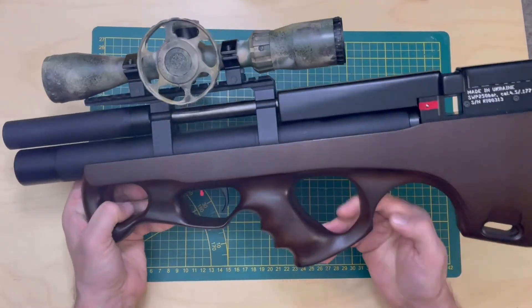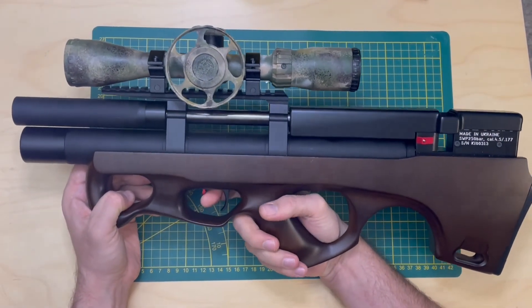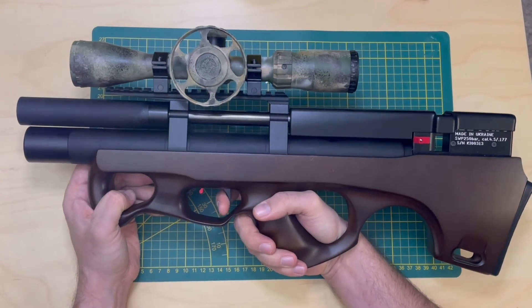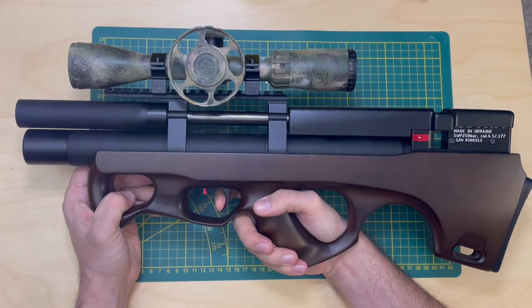In real life, when you hold the airgun, you hold your finger like that and you just do like so. Now you can fire. Now it's on safe.